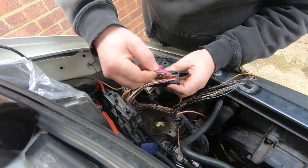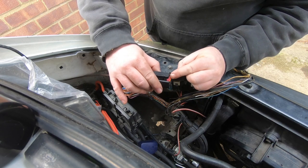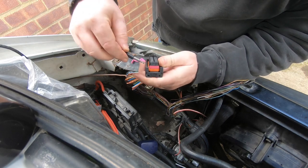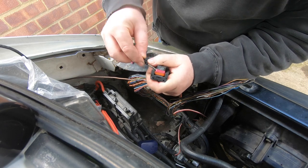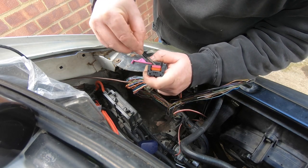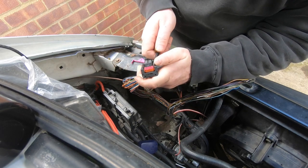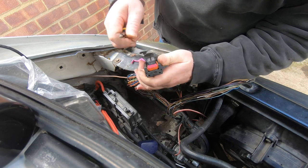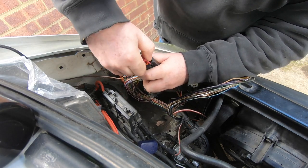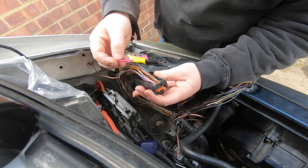To separate the wires, remove the divider — it just slides up like that; I'm not too sure exactly what it does. Then you have to get the purple retainer off, gently working it out without breaking the plastic because it is after all a good few years old. Gently work it out — you can see it coming out — and there we go. It's like a prong, like a piano tuning fork.